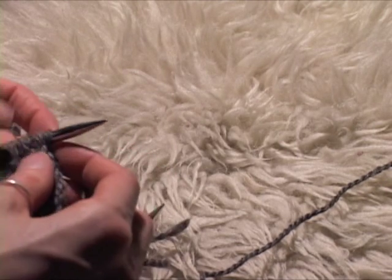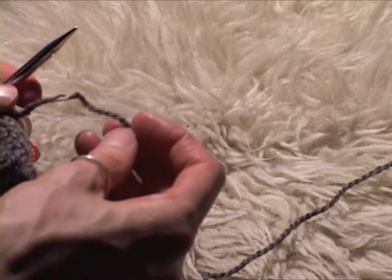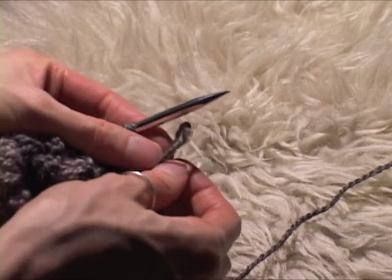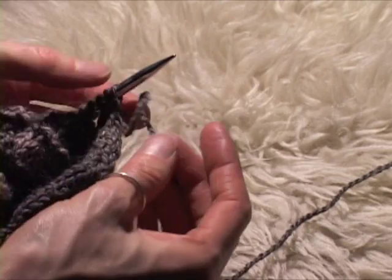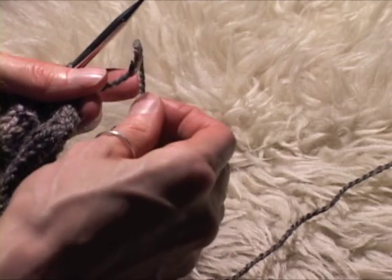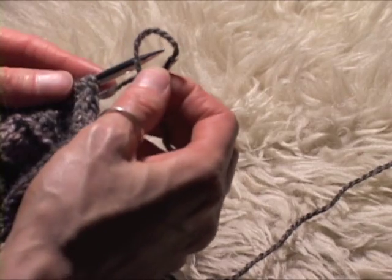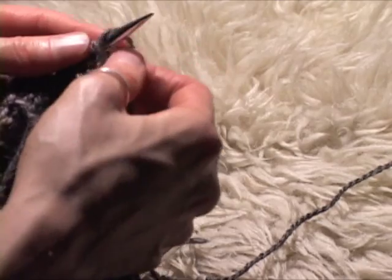I already have started it, so I'm just going to show you how I did my cast on. I just took the loop — I made a backwards loop, which means that the strand is behind the loop — and then put it on the needle. I just did that three times.